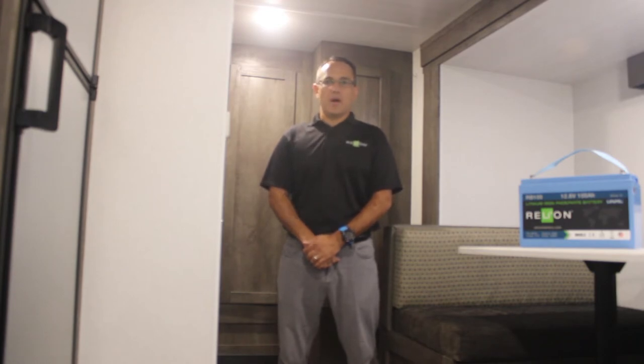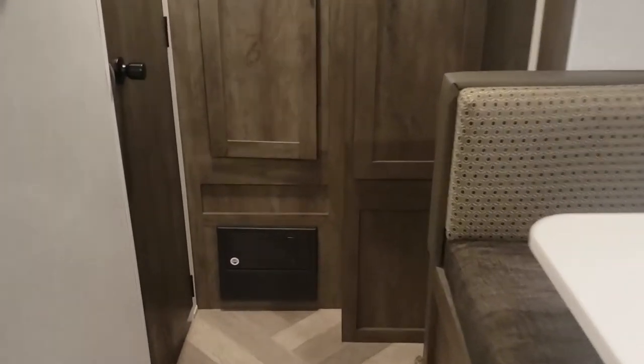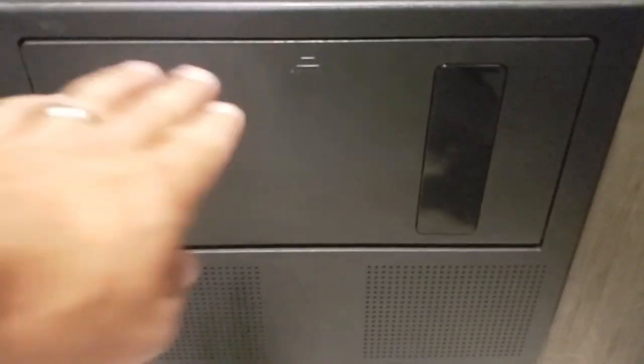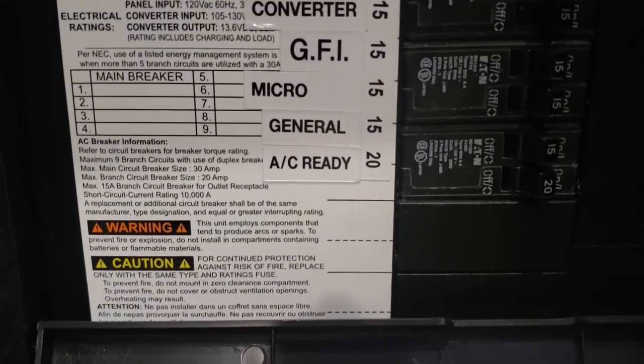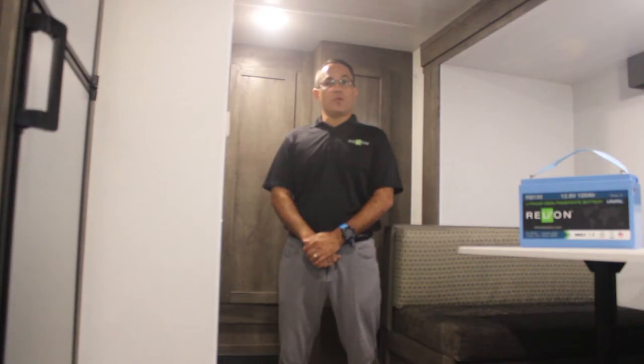Will my RV be able to charge a lithium battery? Usually the answer is yes. The easiest way is to check your RV's fuse box. Most will list the specifications of the electrical system, which includes the converter or inverter your RV is equipped with. You can also check the owner's manual. In this trailer, the converter output is 13.6 volts DC at 15 amps. Our recommended charge voltage for 12 volt batteries is between 14.2 and 14.6 volts. Although the voltage output is a little low, the battery will attain about a 90% charge at the 13.6 volt 15 amp output of the stock converter.